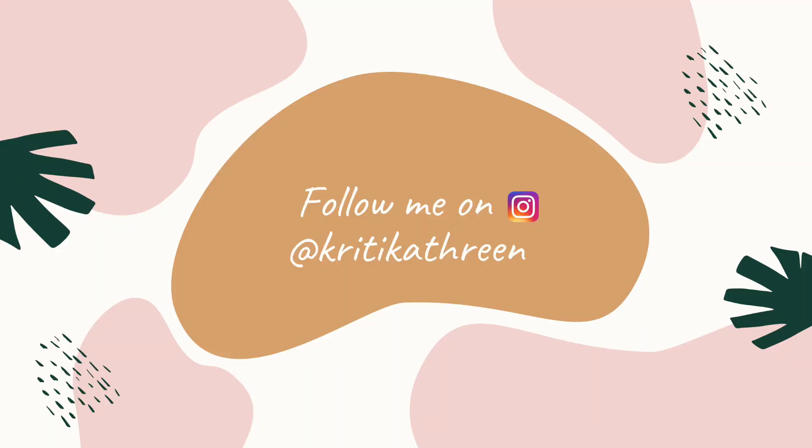I hope you found this video helpful. See you! Bye!